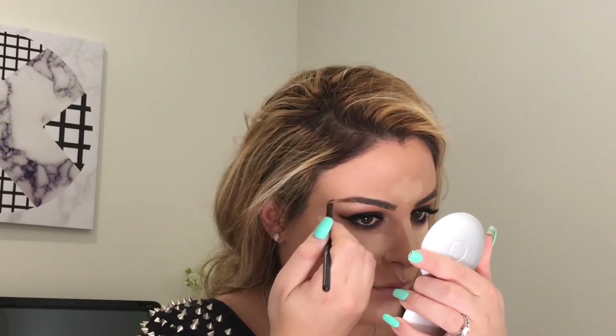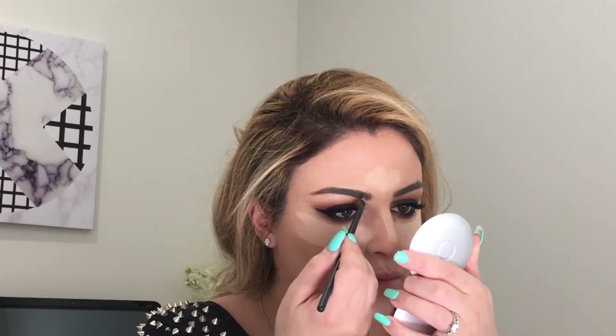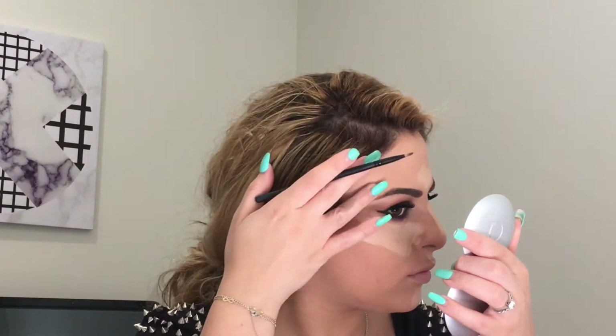Filling in my brows with NYX Eyebrow Cake Powder in shade Brunette. I let the concealer set a bit — I find it gives a really nice highlighted effect. Then I've gone back in with my Chi Chi Beauty Blender using the other side to blend it out, and I'm setting that with Liss Powder by Maybelline.